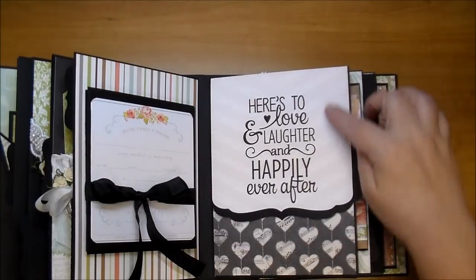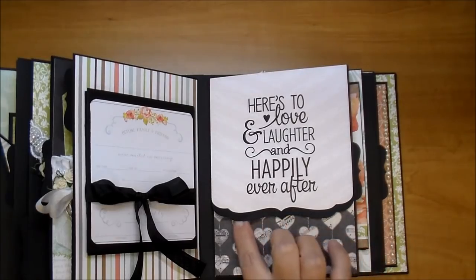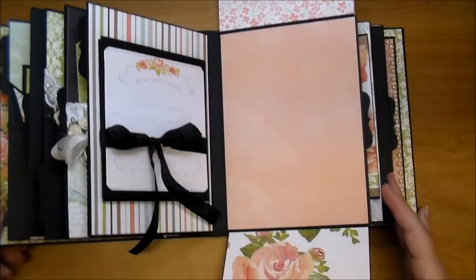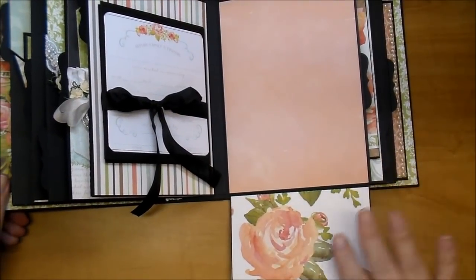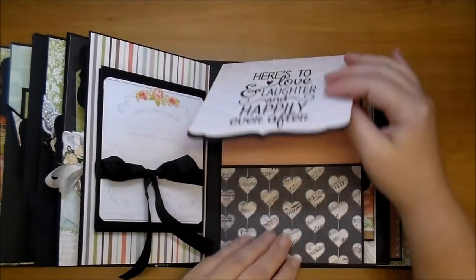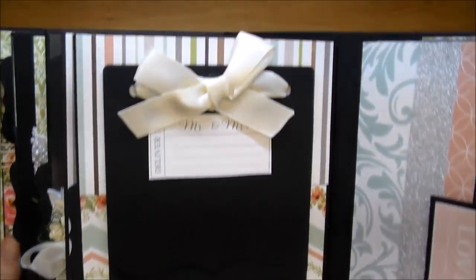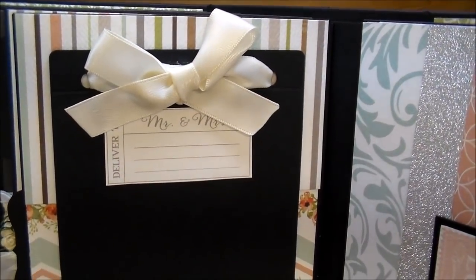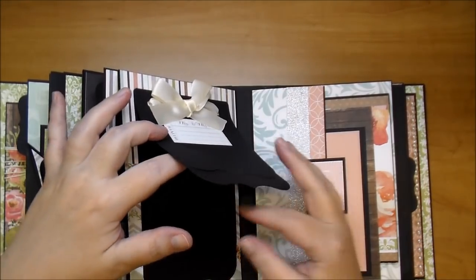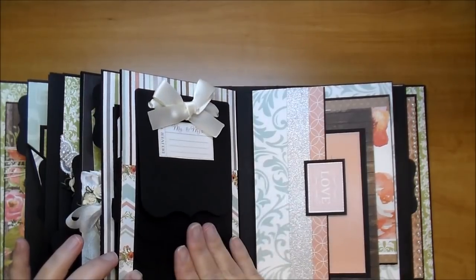On this side, using the digital collection, it says 'Here's to love and laughter and happily ever after.' I made a bracket style pocket — it's magnetized so it flips open, and down here as well for more photos. Personally I wouldn't cover this up, I love this. On the side here I have a cut apart from the paper collection that says 'Mr. and Mrs.' I added some satin ribbon and did a bracket style waterfall — so all of these pages can have photos added.